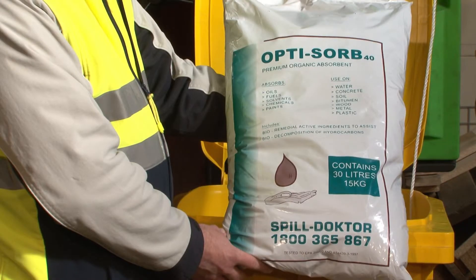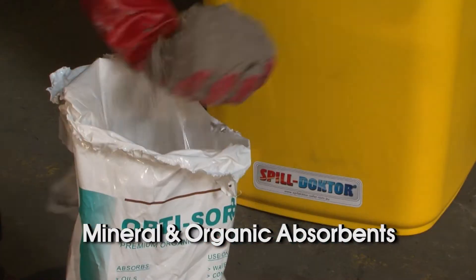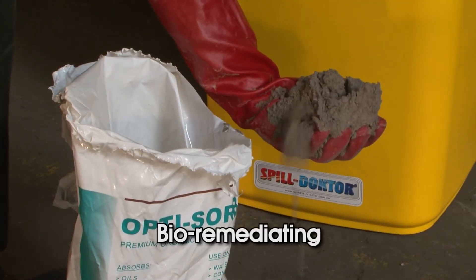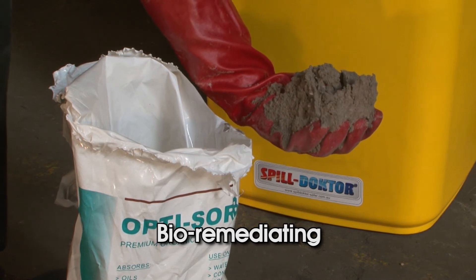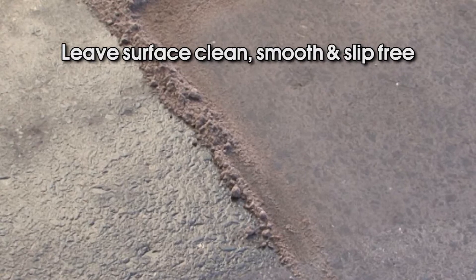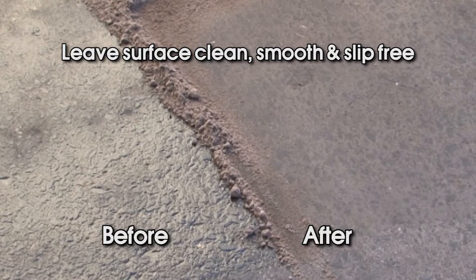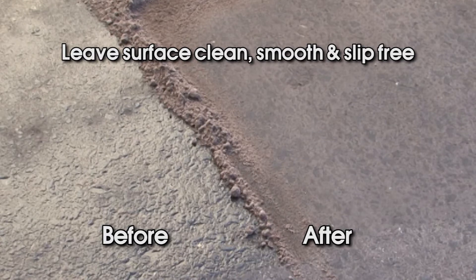Floor absorbents. The Spill Doctor Optisorb 40 is a proven effective and efficient floor absorbent. It contains both mineral and organic absorbents and contains naturally occurring oil-eating microbes which help break down oil waste. Optisorb 40 will absorb any remaining spill residue from the surface and, unlike other brands, will leave a smooth, clean and non-slip finish.